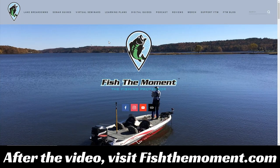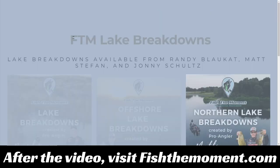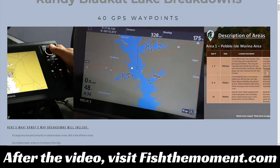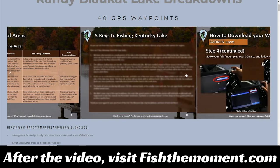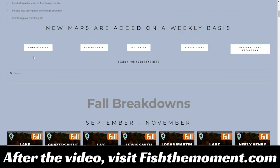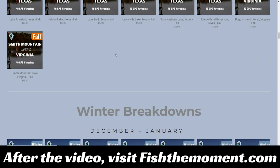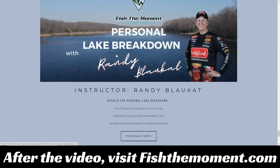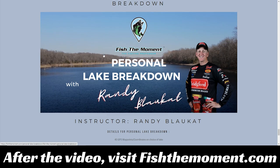If you're struggling to find productive areas on your lake or are new to fishing and want to get pointed in the right direction, head to our website fishthemoment.com and go to our lake breakdowns page. You'll find lake breakdowns from myself, Randy Blockett, and Matt Stefan. I focus on offshore breakdowns, Matt covers smallmouth, and Randy covers shallow water largemouth. These lake breakdowns provide 40 GPS waypoints you can transfer straight to your fish finder, detailed area descriptions, best conditions for each area, and key strategies. You can also get a personal lake breakdown from either Randy or Matt for any lake in the country.